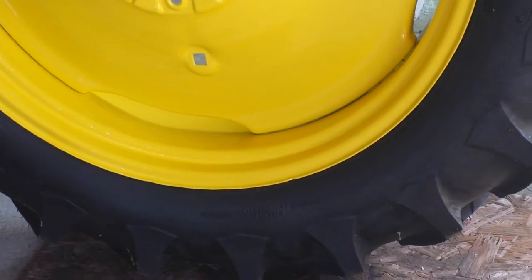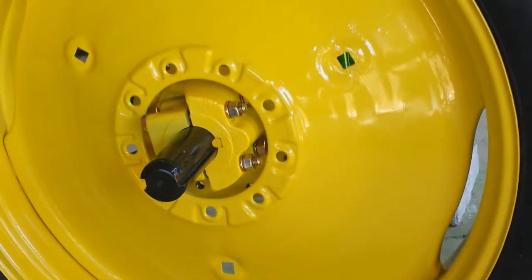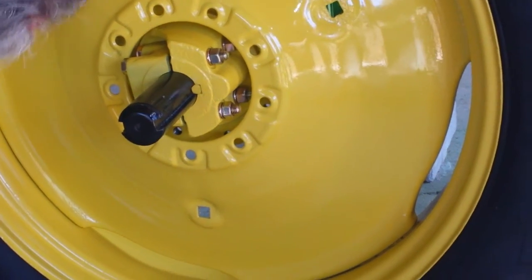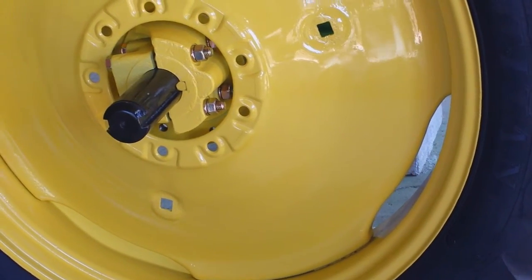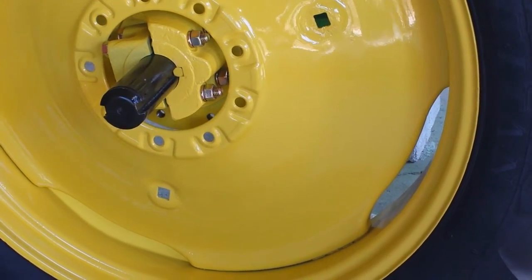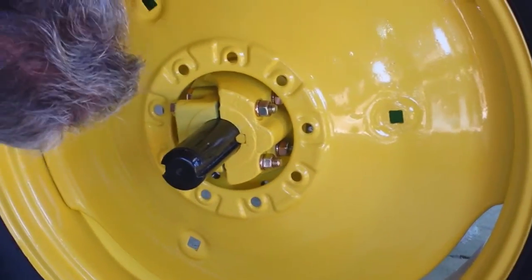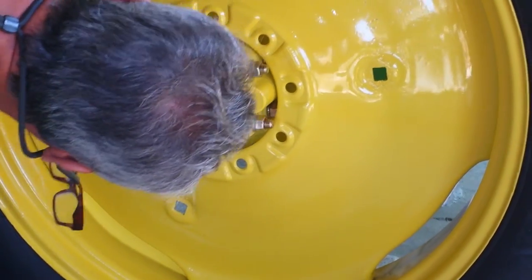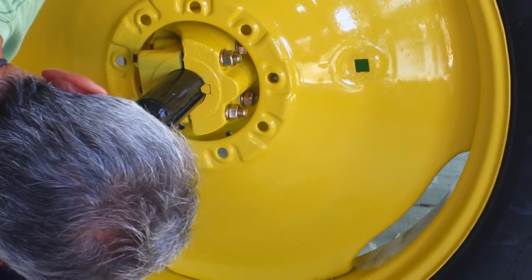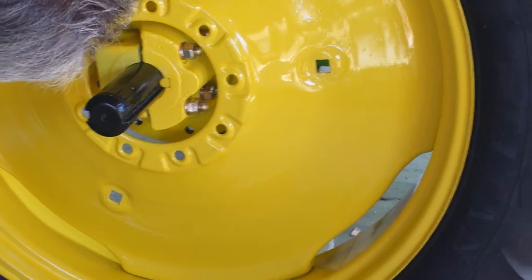So what we're going to do is rotate our axle a little bit — actually, I'm going to turn the tire — to get it close to our dowel pin. I've got to go just a little bit more. I've got to find my dowel pins here. One on the right there, right in about the middle of the axle.